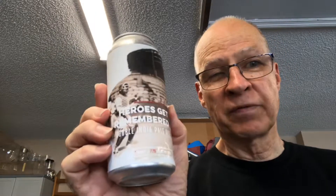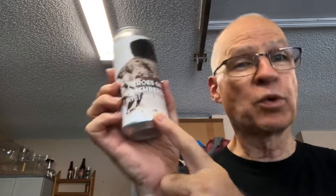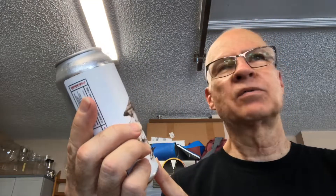This one is Heroes Get Remembered Double India Pale Ale from Southern Swells Brewing out of Jacksonville Beach, Florida. This is the third out of three samples given to me by my friend Collins, and I think this one has the same thing in common with the first two I reviewed. There was All Hop Everything, the first one, then Twice Picked Citra, and this one is Heroes Get Remembered. They're all double IPAs running from 7.7 to 8%. This one is 7.7%, and I do believe this is also in the New England style, like the other two.